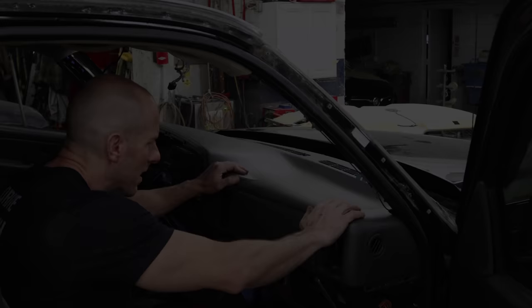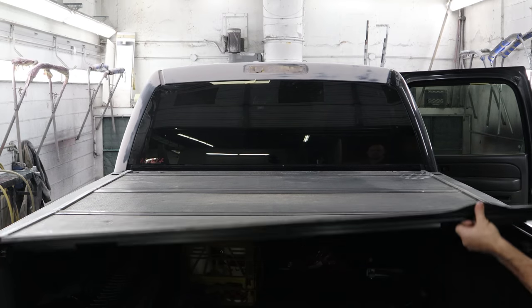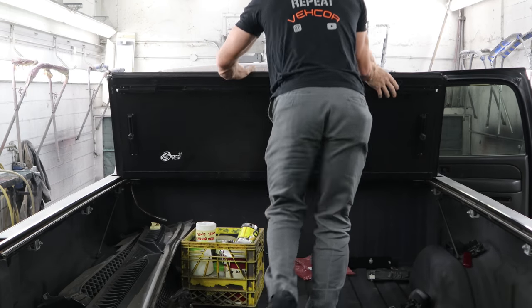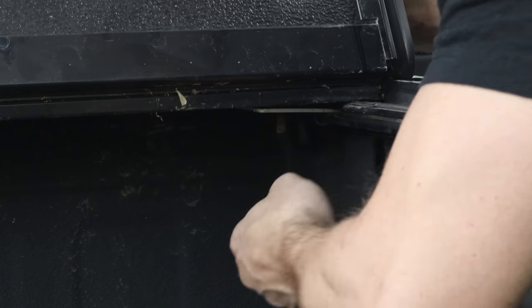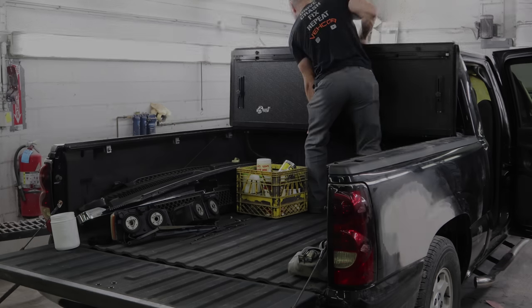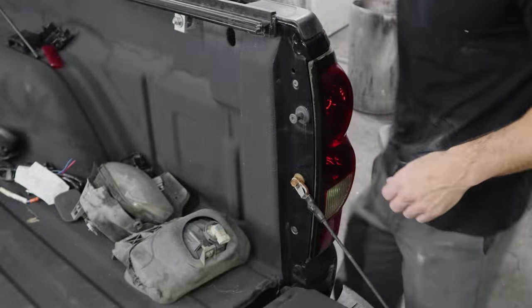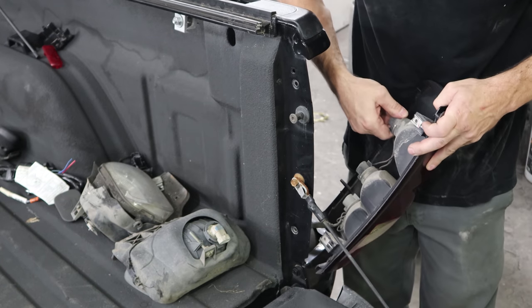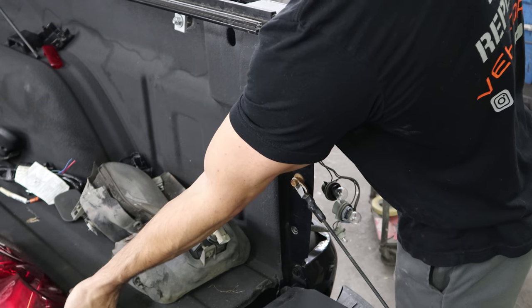Put the top dash cover on just to get it out of the way. Now we're going to pull the filler neck out, take the bed cover off — a couple of bolts in the front and it just lifts off, though it's actually kind of heavy. Pull the tail light out. We're doing all this so they can paint the bedside — it had a little damage and a big scratch. Pull that bracket off.